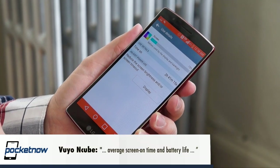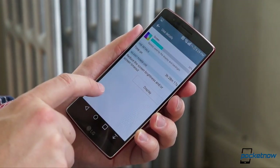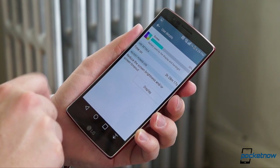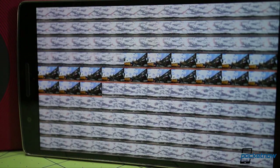VuyoNcube asks if we can address the average screen-on time and battery life. The answer is both are really struggling on our F510S demo unit. With moderate use, I've never gotten past 3.5 hours of screen-on time over 16 hours uptime. This is directly tied to the performance issues mentioned before, and we're hoping LG is able to correct all of it with software updates, because for now it's not a great experience.